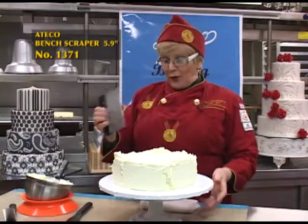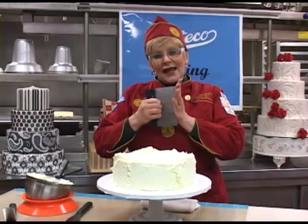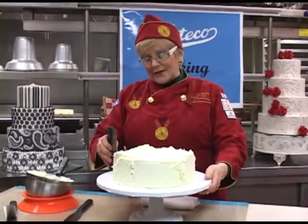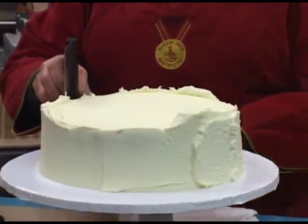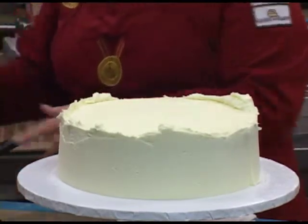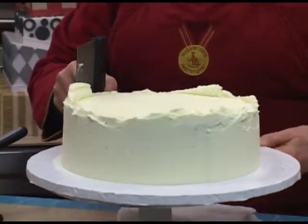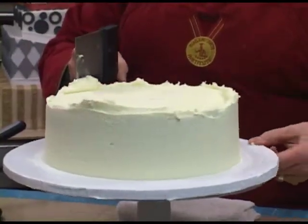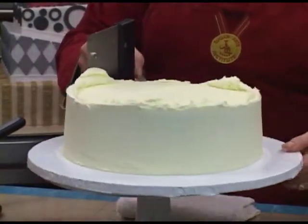The bench scraper is my preference for smoothing the buttercream around the side. It has a nice strong handle and I can actually grip it with my fingers, which helps me balance it. Holding it on the side at a 45 degree angle, I turn the turntable around and by working with the bench scraper I can actually see where I'm going with the buttercream. The turntable is turning nice and smoothly and I'm going to remove all the excess buttercream and place it back into the bowl.